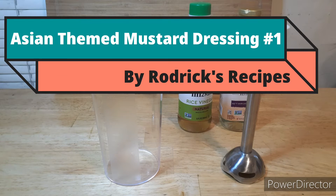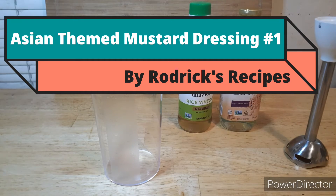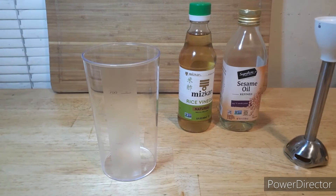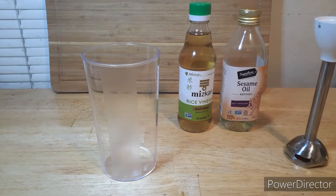Roderick here, and today I'm going to be making an attempt at an Asian-style salad dressing. I'm going to be using rice vinegar and sesame oil as the base. I'm going to be adding some herbs to it, and this is a bit of an experiment — I've not made this recipe before. I'm just kind of throwing some ingredients together, seeing if they taste good, and we'll move up from there with more intense, flavorful, fresher ingredients rather than just using the dried powdered spices.